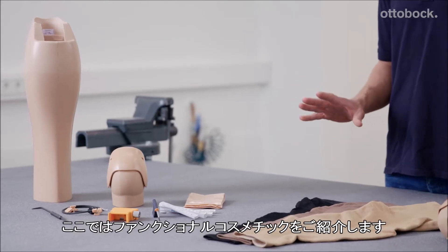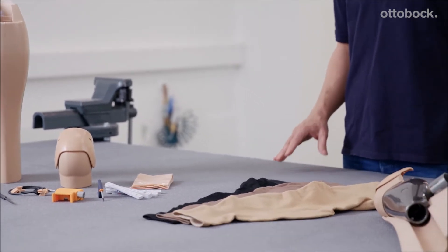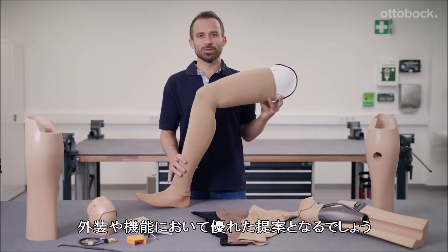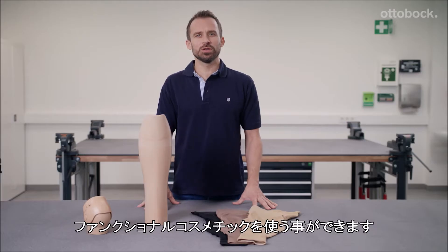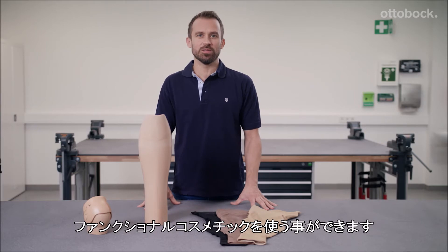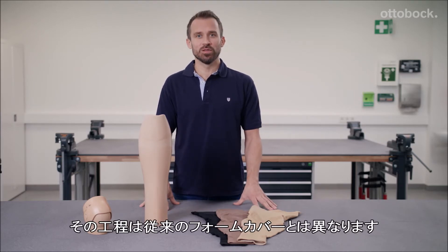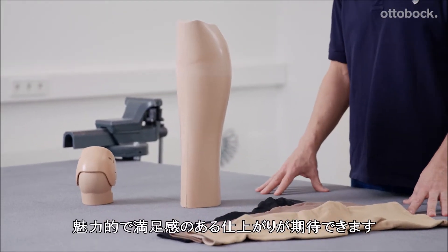Today I'm going to show you a leg prosthesis with a functional cosmesis, which I think is an impressive solution that looks good and is functional as well. If you are fitting the Genium or C-Leg 4, you can use a few additional components to fabricate a functional cosmesis, which is quite different from a conventional foam solution. Plus, it looks attractive and will impress your customers.